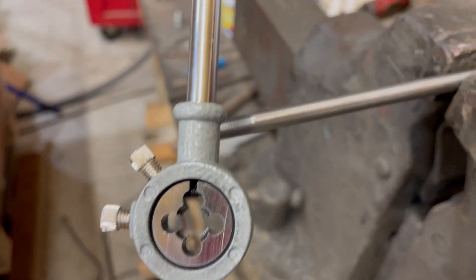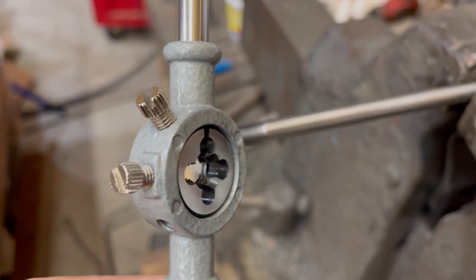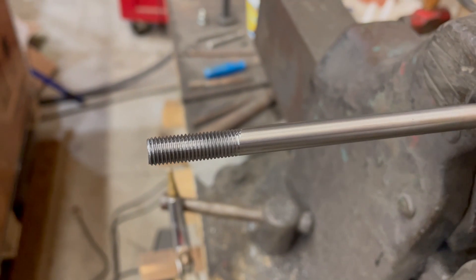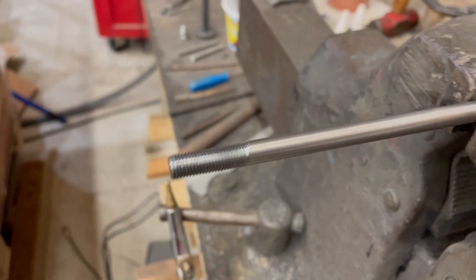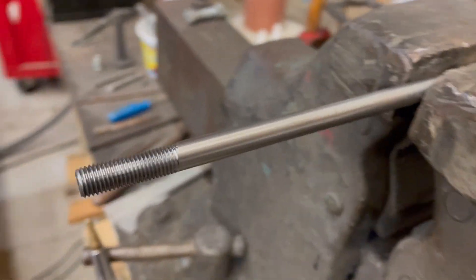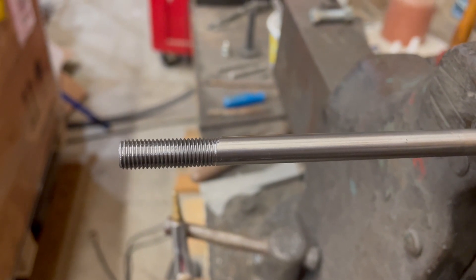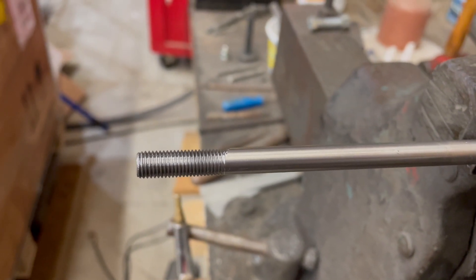I bought a new die for it — it's a high-speed steel die, which is supposed to be pretty decent for titanium — but it's turned into a pretty good struggle. The stuff is tough and wants to kind of seize up on it. So if any of you guys have suggestions on how to make threading titanium easier, I'm definitely listening.